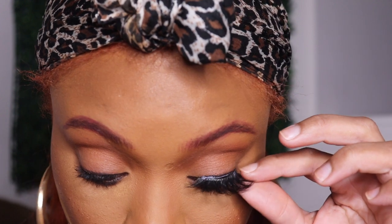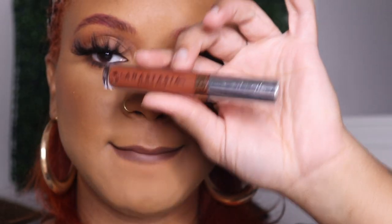These are Brooklyn Beauty lashes in Big Money — look at the difference, yes! I'm just brushing off the excess baking powder. This is just a brown liner from NYX, and this liquid lipstick is Mod by Anastasia Beverly Hills.